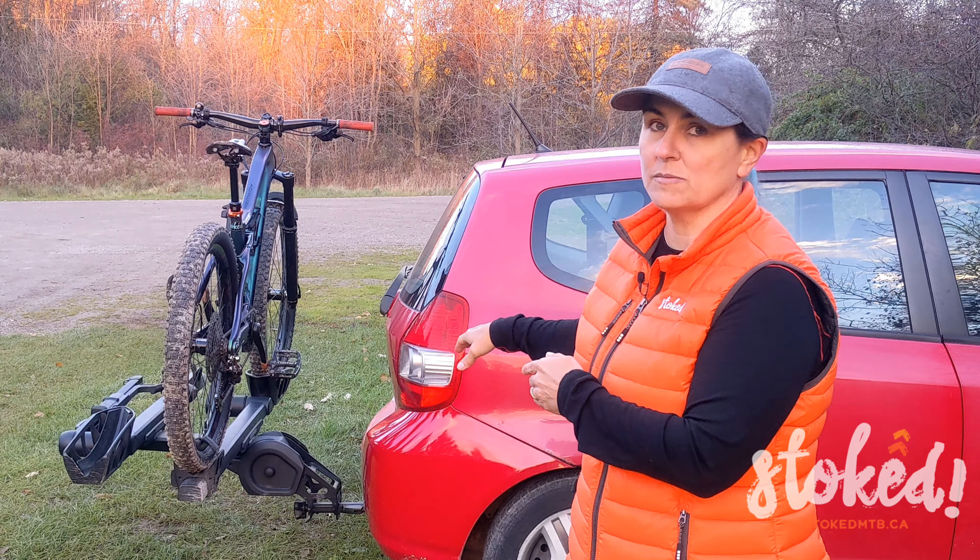For racks like this Thule T2 Pro, you want to make sure that the arm for the front wheel is beyond the apex of the tire — otherwise it could fall down with catastrophic results. You also don't want it right up against your fork because there's going to be a lot of vibration from the road and nobody wants scuffing from that.